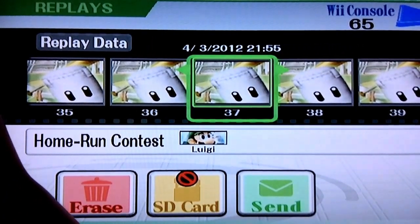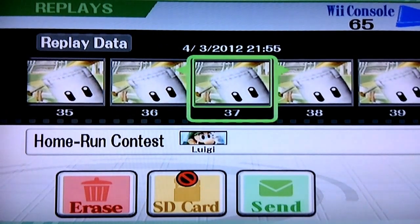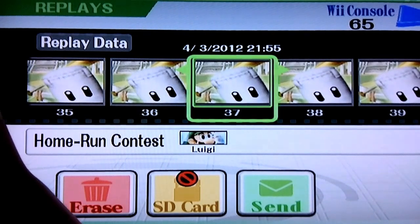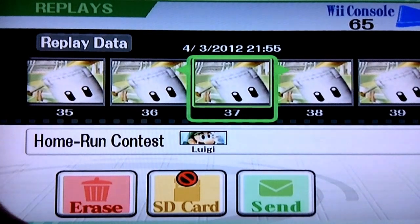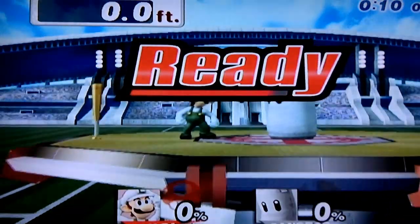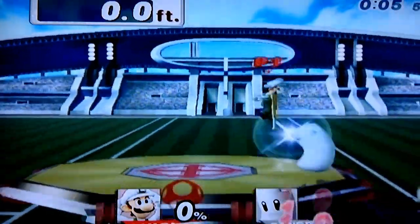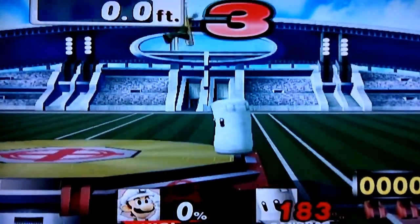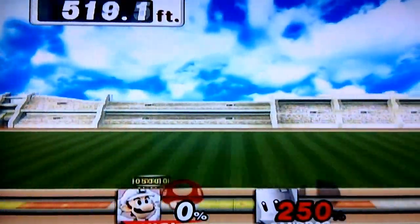Luigi is really good for TBDs because his low fall speed combined with his easy pause time just makes TBDing really easy. However, you do have to fast fall triple bat drop, which is infinitely harder. Here's what Luigi's TBD looks like. And there you have it — that is Luigi's TBD.